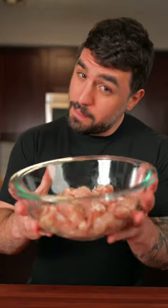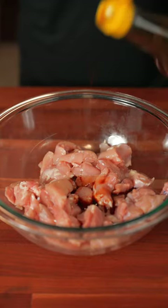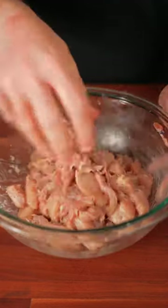Let's make the best honey garlic chicken. First we gotta marinate the chicken. We're gonna start with a little bit of oil, about a teaspoon of soy sauce, a pinch of sugar, a little bit of baking soda, cornstarch, salt, black pepper, and a little bit of sesame oil. Give it a mix and let this marinate for about 20 minutes.